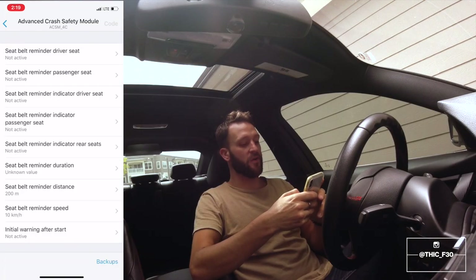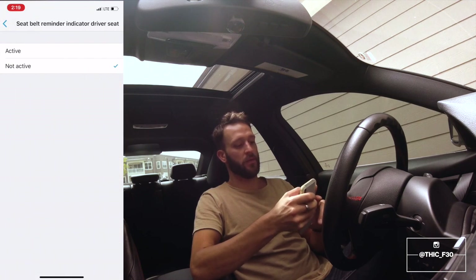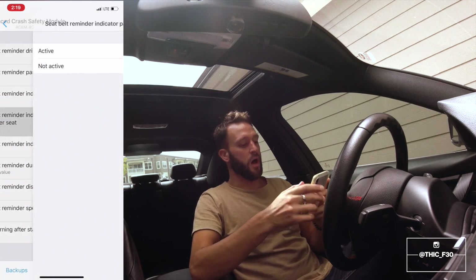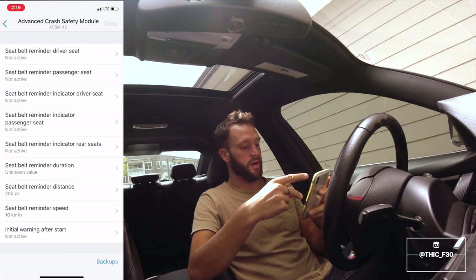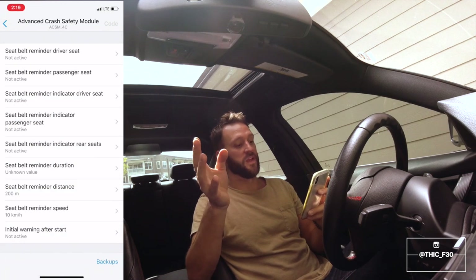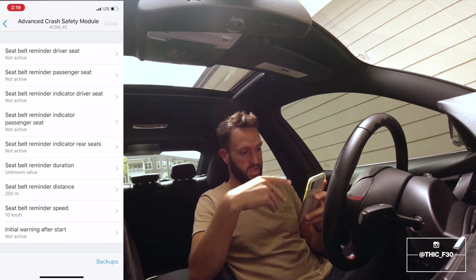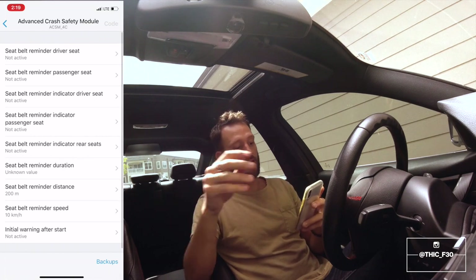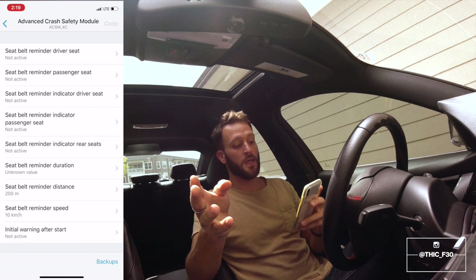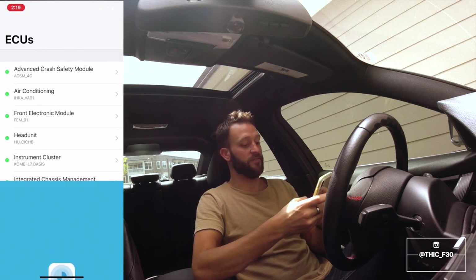You can see I already have all of these set: Seat Belt Reminder Driver Seat — Not Active, Seat Belt Reminder Passenger Seat — Not Active. All of the top five options are non-activated; I turned them all off. Go ahead and non-activate the top five settings under Advanced Crash Safety Module, then hit Process, go ahead and code it, and that's it — the job is finished.